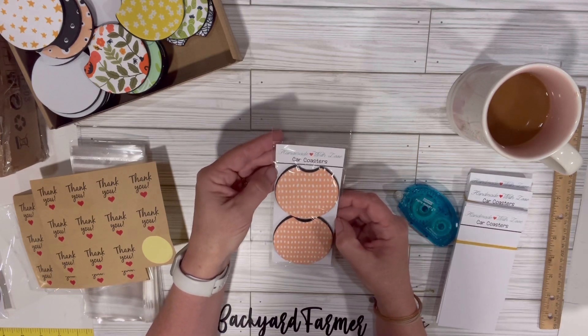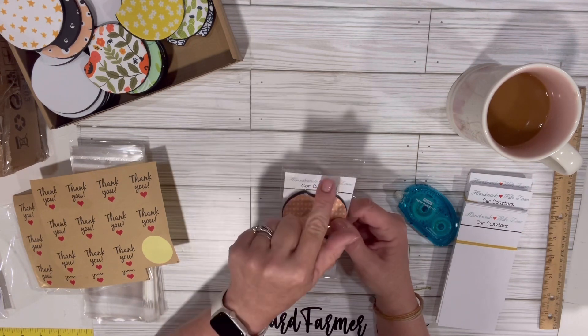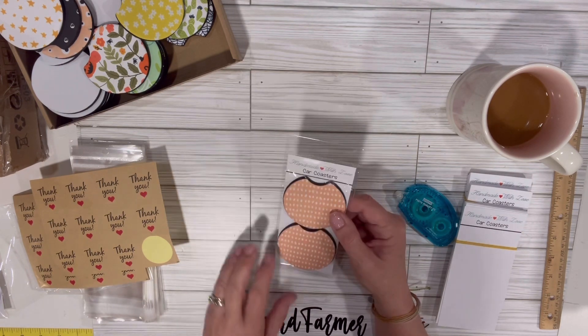You can make them yourself as well — just buy the bags and cut out the backing. But I like the way there's the hole there to display it.